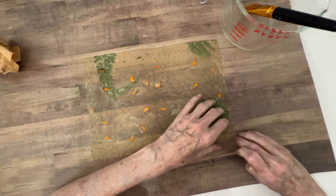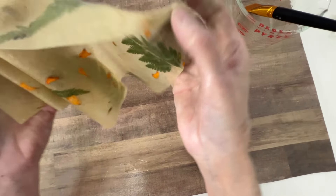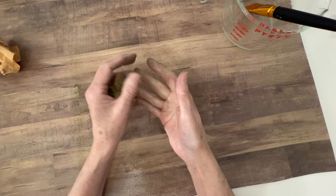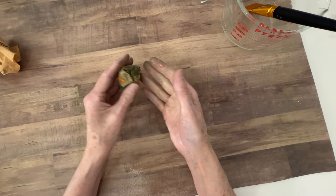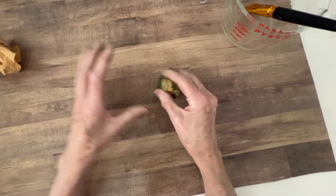I have to be a little bit careful with this - it's kind of fragile. It's pretty wet, I did wet that up. I'm going to leave that sit there for a minute and go lay this down.